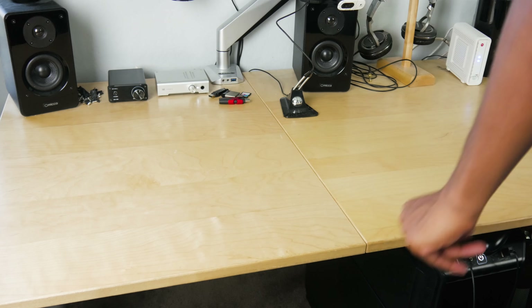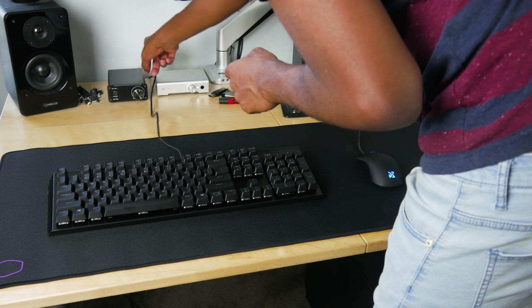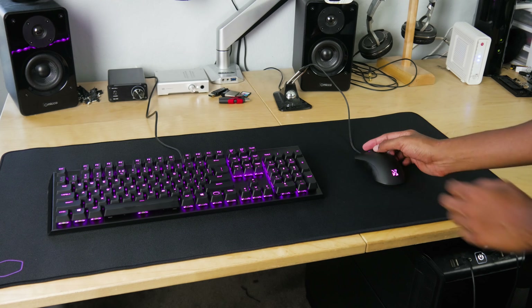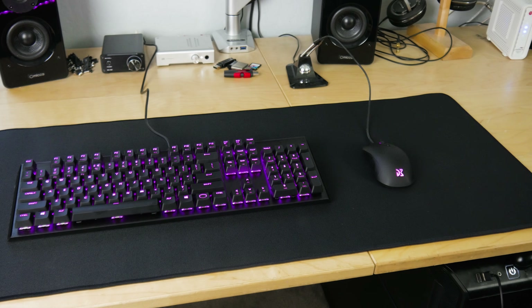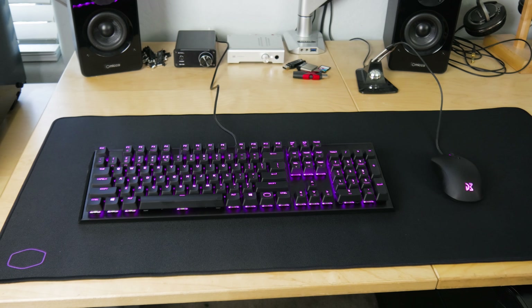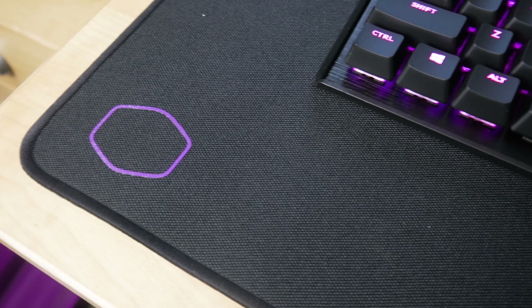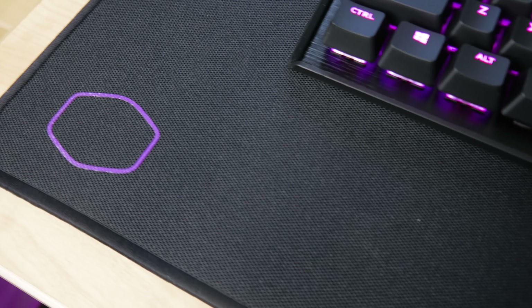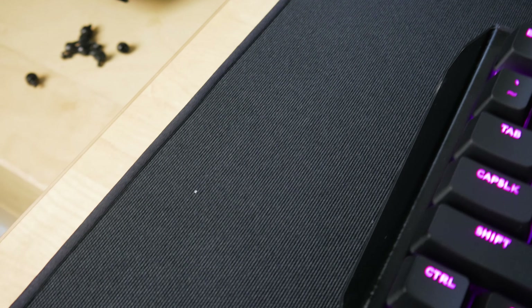And then we'll do a little bit of a typing test. I really like the texture of this mouse mat from Cooler Master. It looks a lot better than the normal cloth pads that you get — it's got kind of a more synthetic type of look. It looks like it's gonna be a lot more durable than your standard mouse mat, which I actually like a lot.